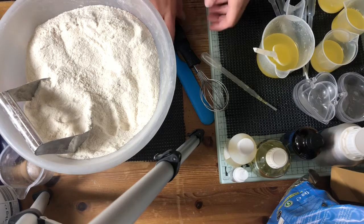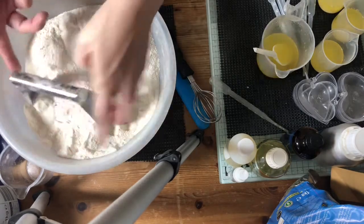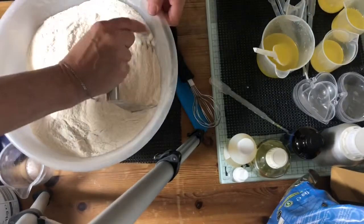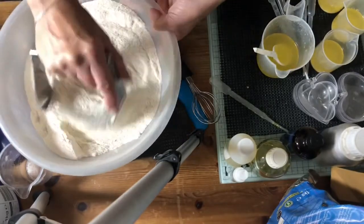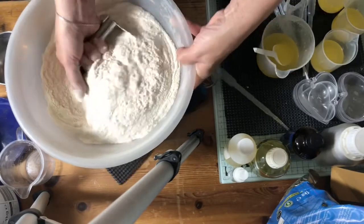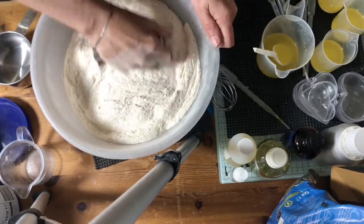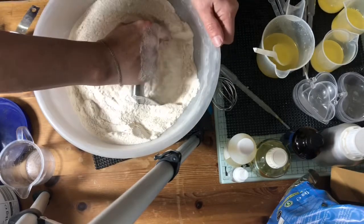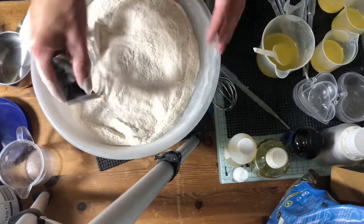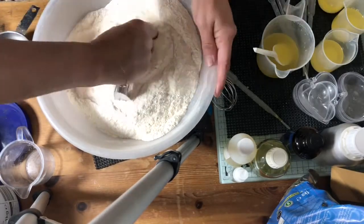Now I want to divide my powder mix into four different batches — it looks pretty much all incorporated. My children have just started back in full-time further education. They both passed all of their qualifications — they didn't sit their exams obviously, but they passed the qualifications they needed to get into the courses that they wanted to do, which was great.